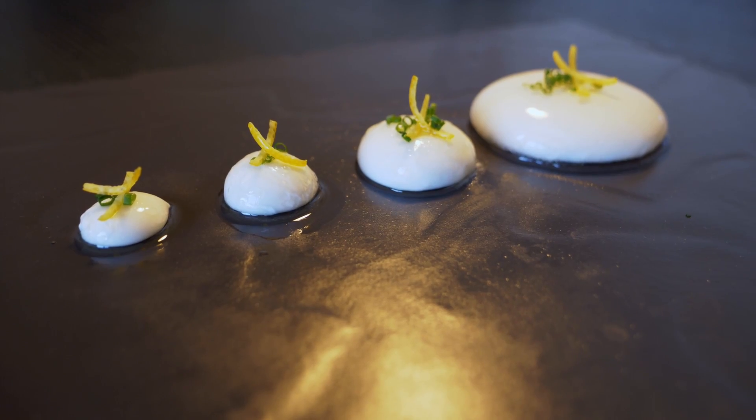Hopefully this has made sense so you can make them yourselves at home. It is a bit of a process, and if you're having problems just ask me or search online — there are other videos and a lot more information available. If you notice they're starting to break a lot and you get that tail, be very careful. And if they are breaking without a tail, just leave them in the alginate bath a little longer to form a thicker skin. That should do it.